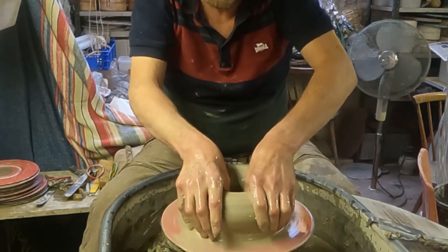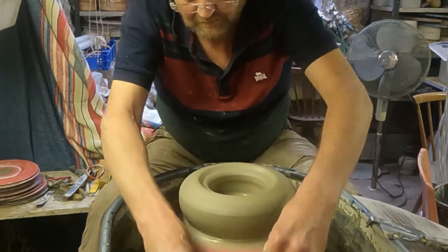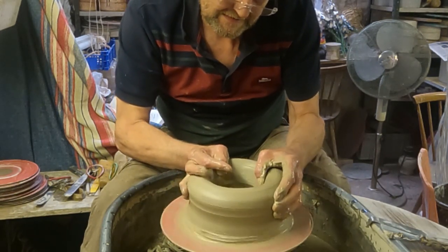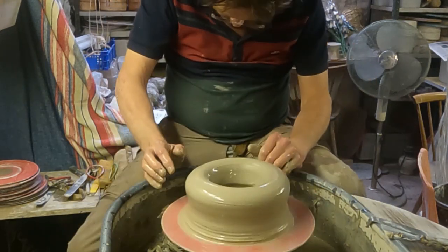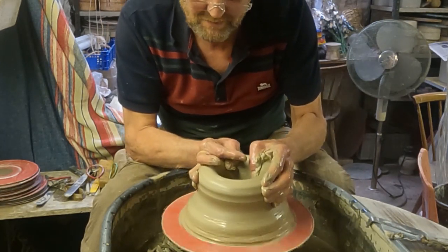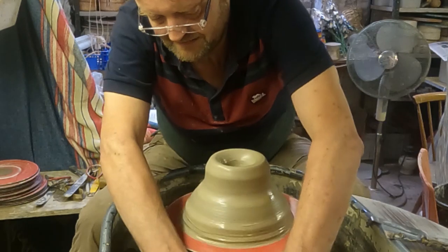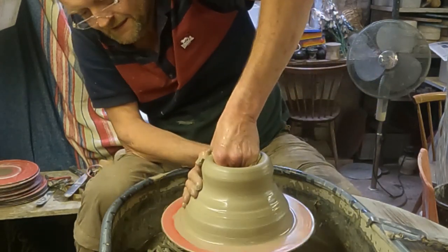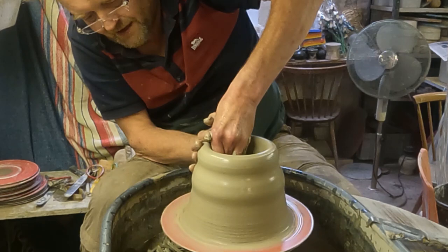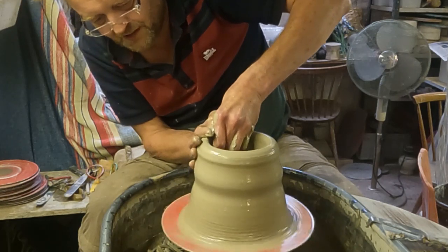I'm just going to open it out and then try and get a bit of the thick stuff up from the bottom. Like I said, it's quite hard, this clay, so it might be a bit of a struggle at first. I'm not trying to get any great height at first — just getting the heavy stuff up from the bottom. Being quite dry, it's quite grippy, so I don't have to keep using plenty of water.